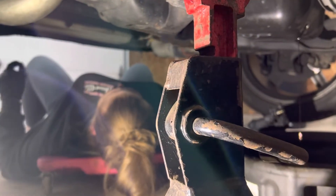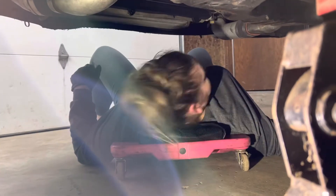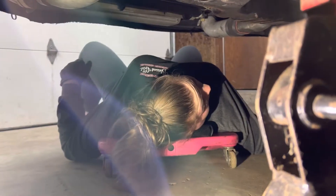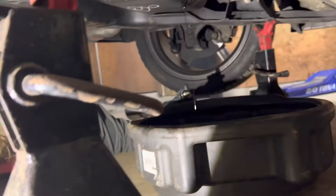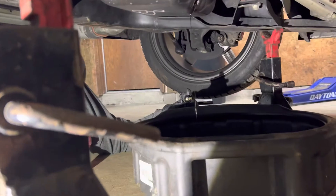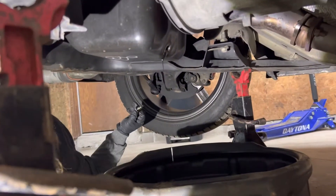My assistant's first time working on a car. She's doing good though. And then make sure you've got an oil filter — we use Motorcraft parts here.